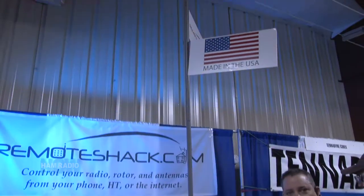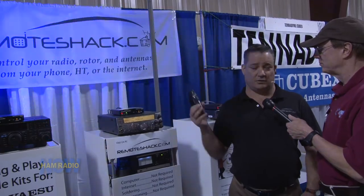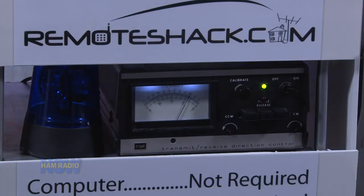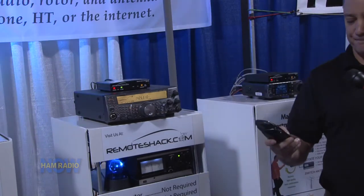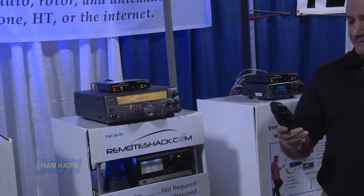Also included in the Remote Shack is one relay that allows you to turn it on and off however you like — demonstrated by the blue light over here. That's auxiliary one. Guys use it to turn on and off an amplifier. If we go to menu number three, we can apply any filter that we want.